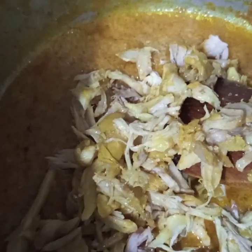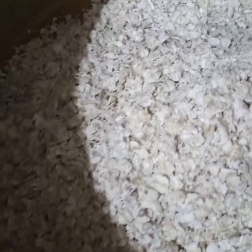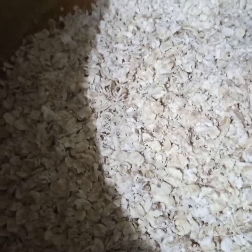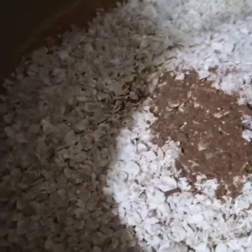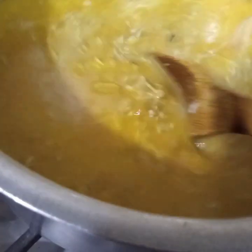And along with the chicken I will add oats, garam masala, and 4 cups of water. Now here I have added 4 cups of water in the pan. And now I will cook this till oats are tender and water evaporates.